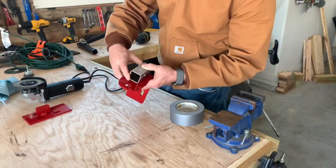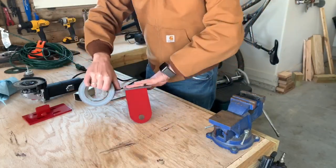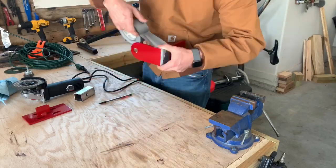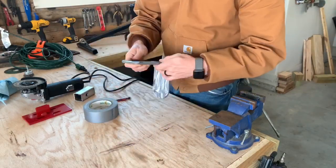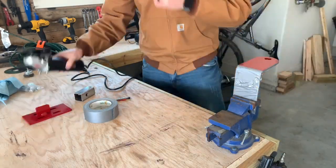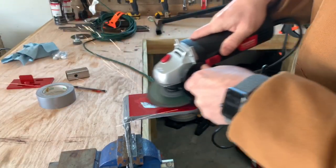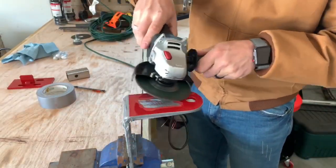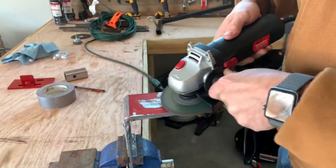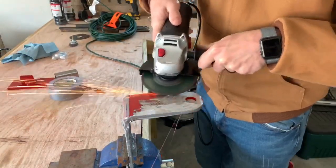Now that it's nice and shiny, I just need to mark where I'm going to place this, and then I need to tape it off — though this is one thing I wish I wouldn't have done, because it actually caused me more issues when I went to weld. But I taped it off so I could use my angle grinder and grind off all of the paint on the underside of the trailer hitch. The reason I'm taking off this paint is so I can weld to it — having a clean surface allows for a better weld.